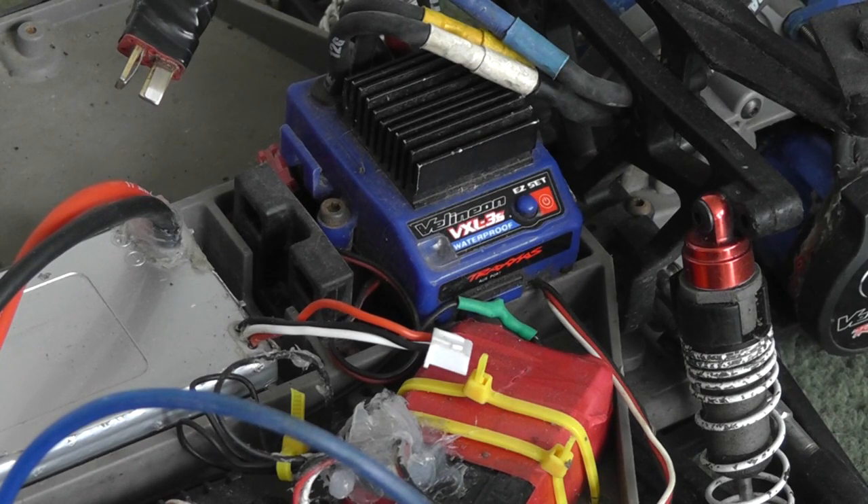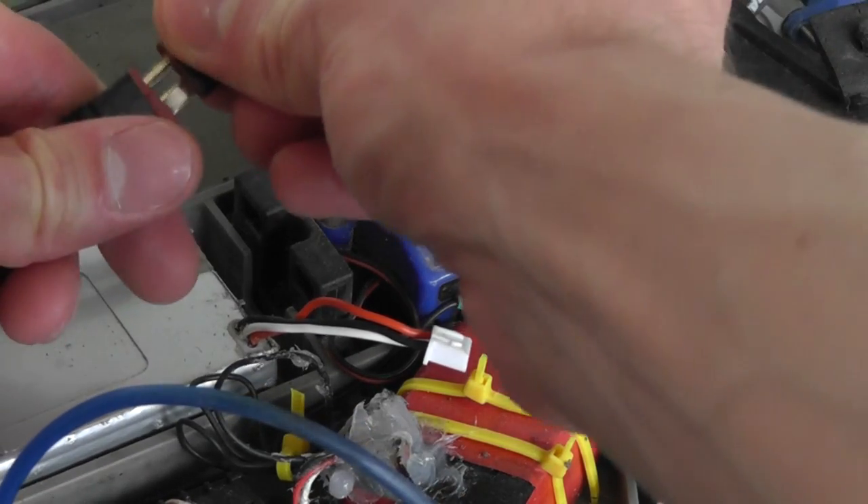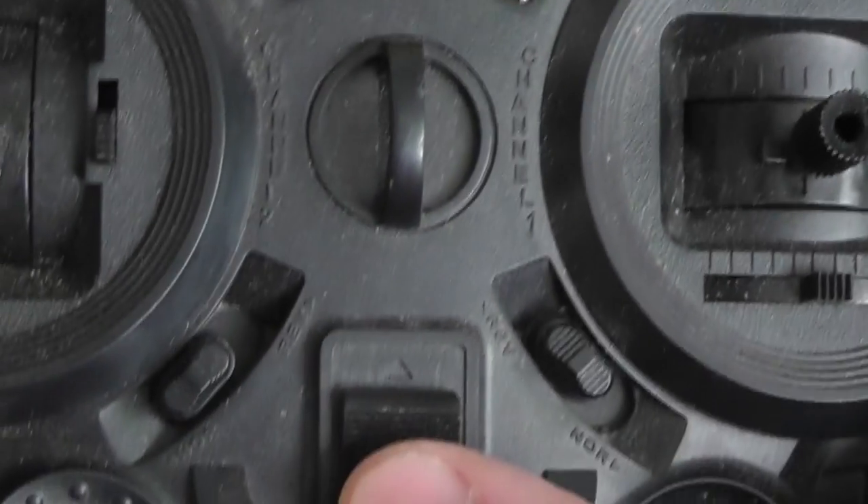In this video I'm going to show you how to program a Traxxas ESC. The first thing you're going to want to do is plug your battery in, but don't turn the ESC on yet, and you're going to want to turn your radio on.